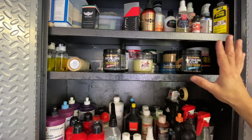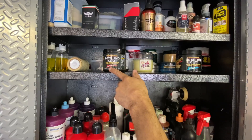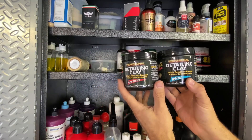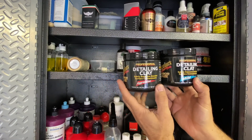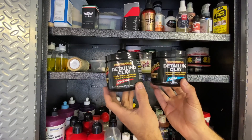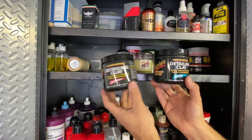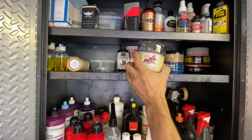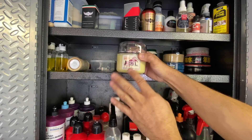I prefer the application process of Collinite 915 over liquid waxes - just personal preference. I go through maybe a can every one to two years. Collinite 476 Super Double Coat is what I use for alloy wheels and paint on daily driven outdoor cars for winter prep. It's a synthetic carnauba-based wax. It doesn't give the glow of 915, but it's affordable, easy on, easy off, and provides good protection against road salt.